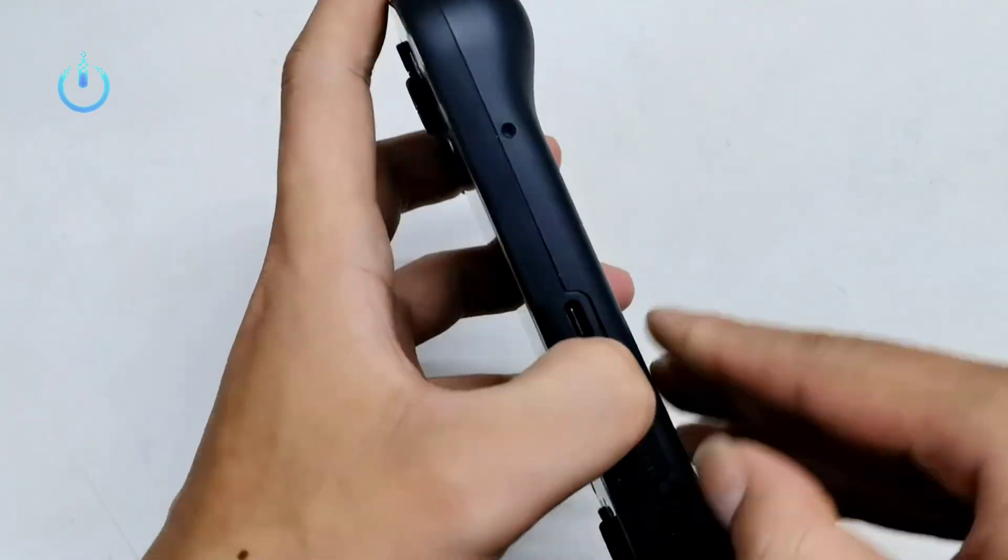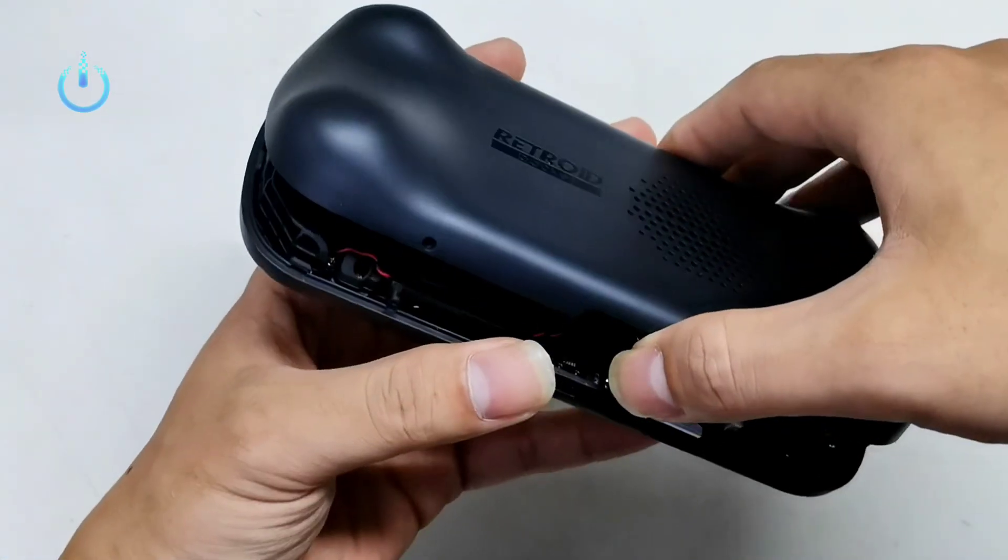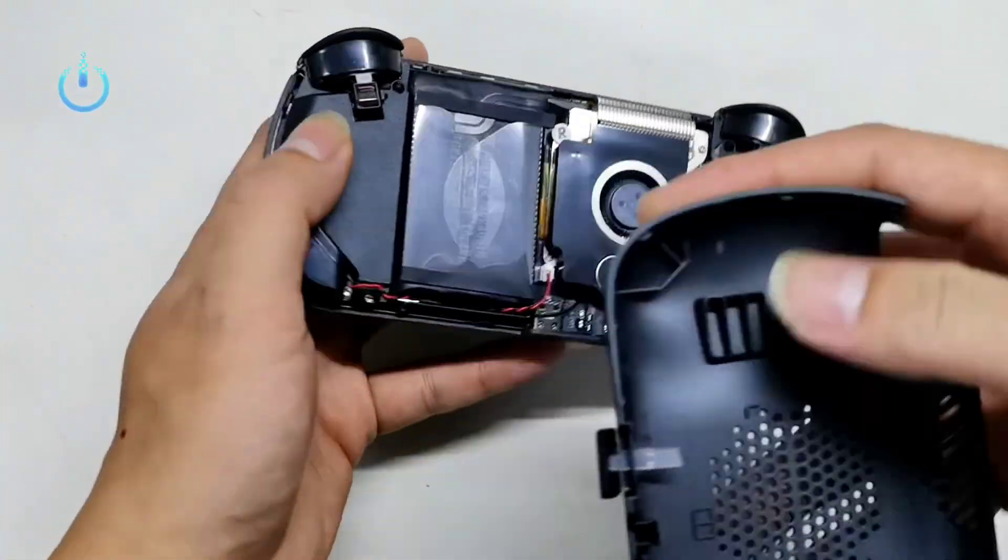We will dismantle the internal cooling unit of the device and take a very close look. Follow along with us.